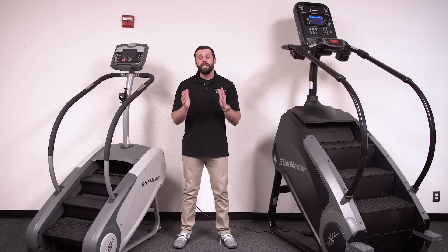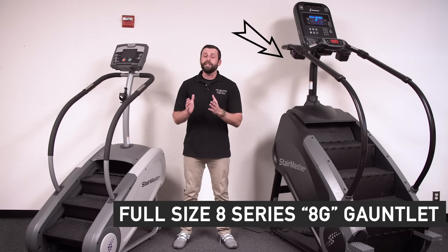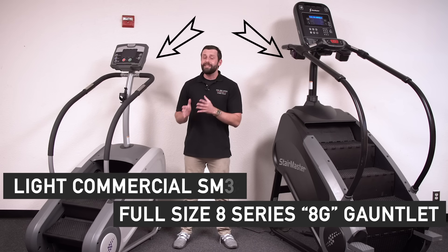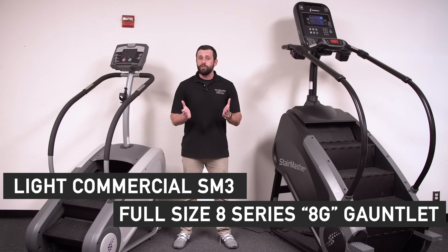So in today's video, let's go ahead and zoom up and check out the commercial 8 Series Gauntlet along with the light commercial SM3 step mill options by StairMaster, cover their features and options, and find which model is going to be perfect for your home or facility.